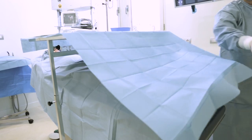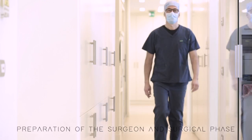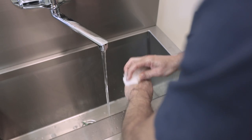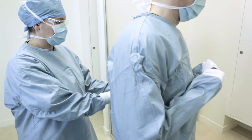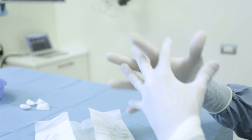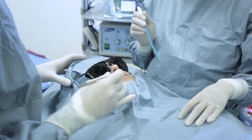Now the patient is isolated and the instrument table can be positioned. After washing the hands following the surgical procedure, the surgeon puts on the gown helped by the sterile assistant and wears the sterile gloves. Now everything is ready for the surgery.